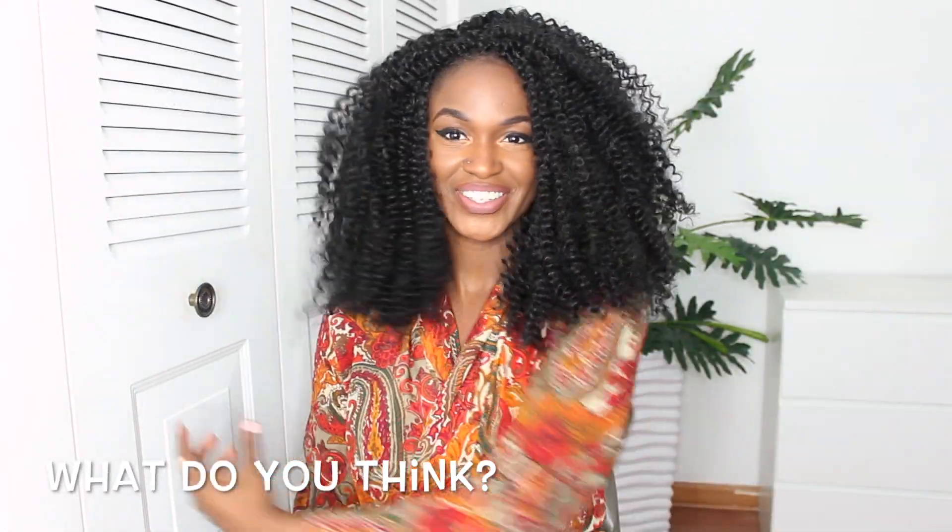This hair is from Urban Beauty and I'm going to leave all the information in the description box. Please don't forget to subscribe to my channel, click the notification bell, and make sure you like this video. There is a giveaway so check the description box and my Instagram for that.